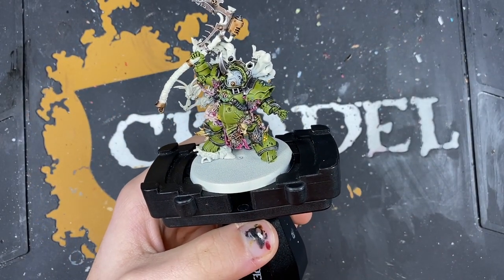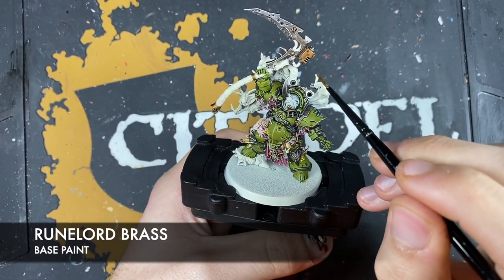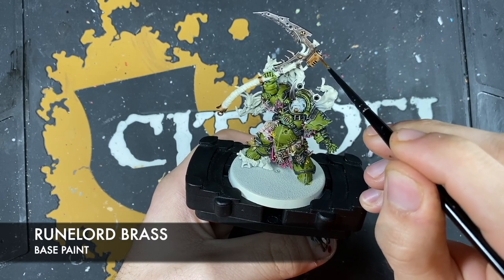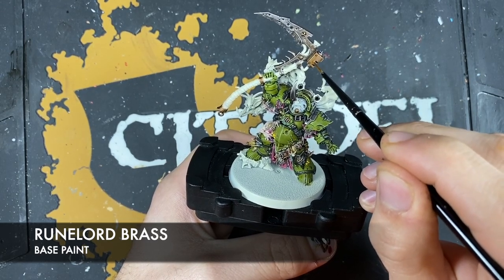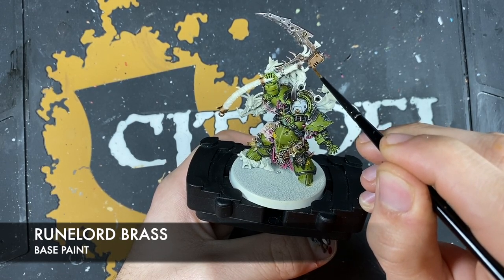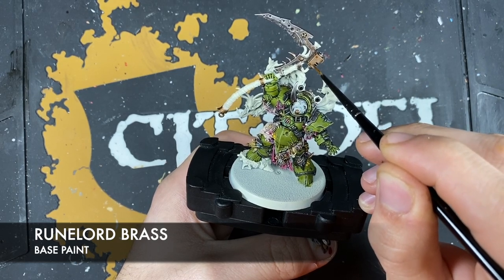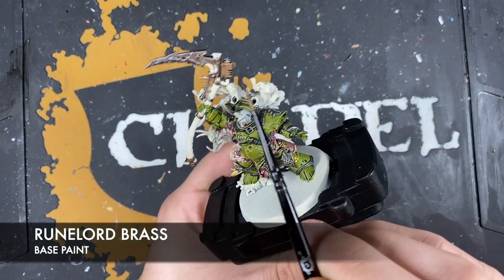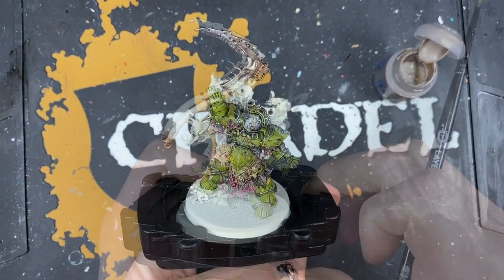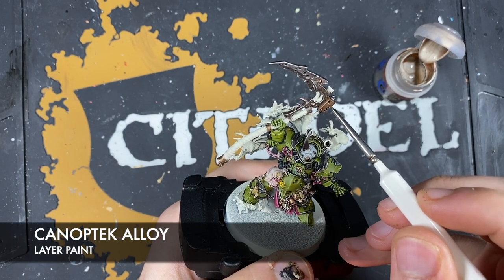Then re-layer the flat areas with Runelord Brass to make them nice and shiny, while just leaving any of those recesses nice and dark. With that done, highlight all of those brassy areas with Canoptek Alloy.